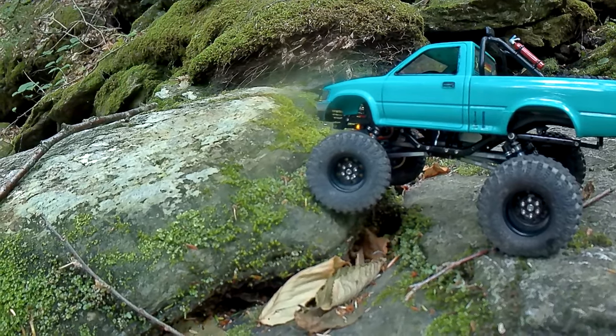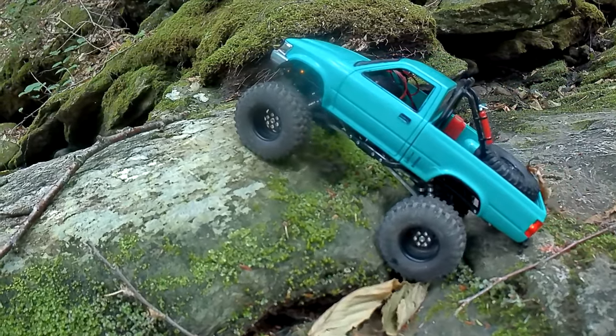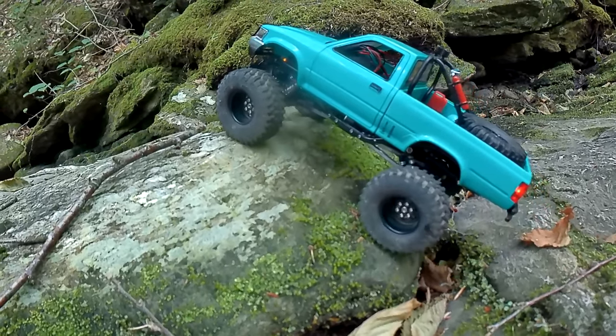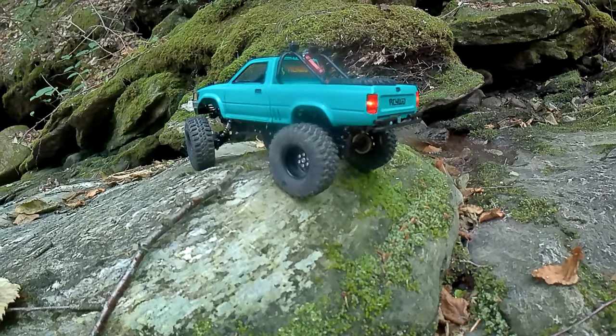Yeah, how's your approach angle doing? I for real did not think this was going to go nearly as well as it does — I thought it was going to sit there and spin. But those are RC4WD iRocks and I guess they just don't sit there and spin.